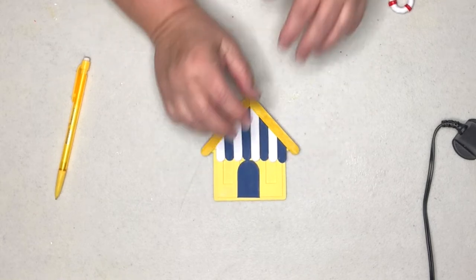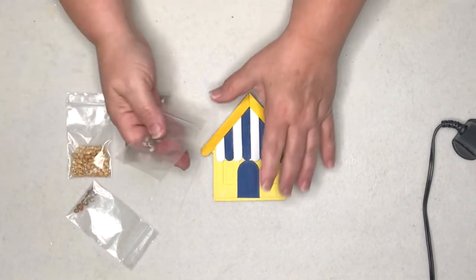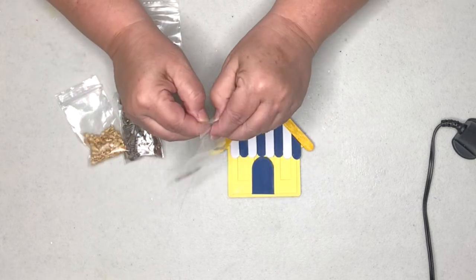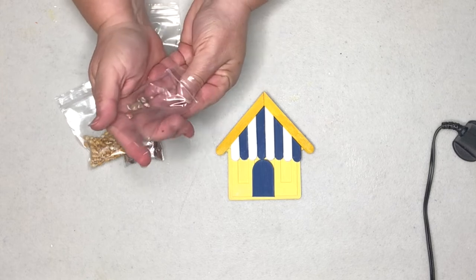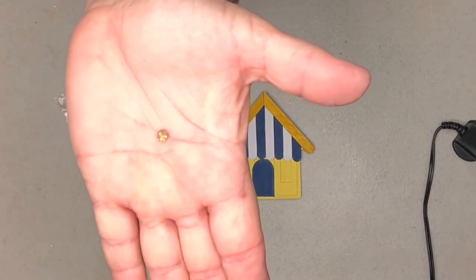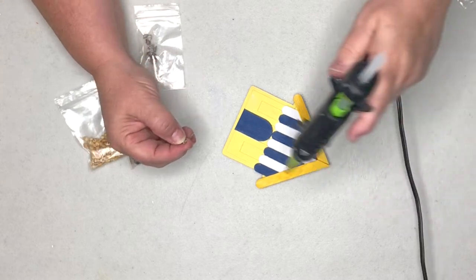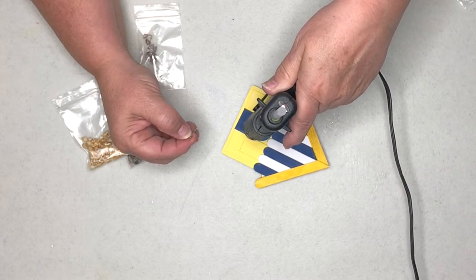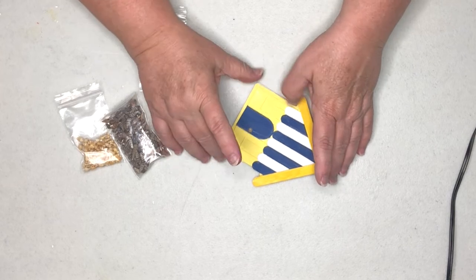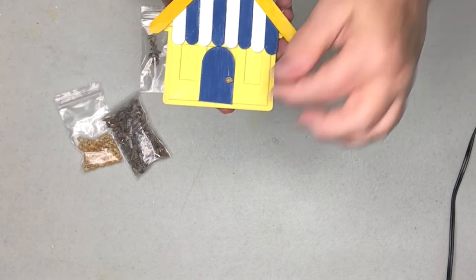I have these tiny tiny seashells from Dollar Tree — they sell them in a glass bottle and I separate them because there's a couple of different styles in there. I thought how cute would it be if we used one of the tiny round seashells as a doorknob. I'll put some glue on it and stick a little seashell doorknob right on the door. For not really knowing what I'm doing as far as a beach house goes, this is turning out pretty cute.